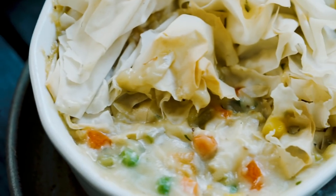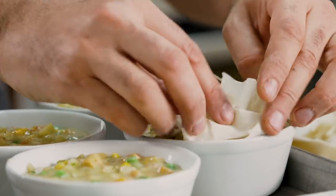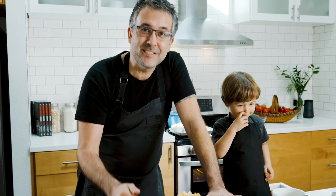Welcome back to the Wicked Kitchen. Today we are going to make this incredible comfort tofu pot pie. Little twist on it — we add filo instead of pie crust. Super easy. Get the kids involved.